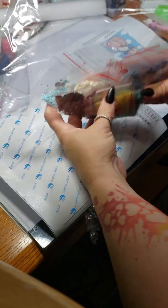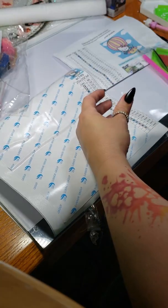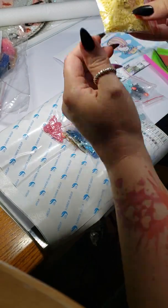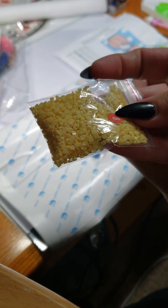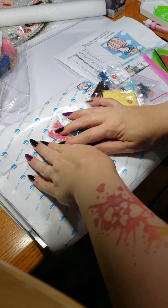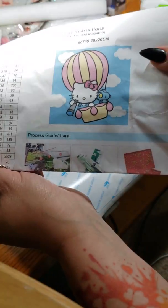It looks like all the drills are individually bagged. They're square and actually really nice looking — they're not trashy looking like some of the other shops. This 20 by 20 — here's a picture of what it's going to be.